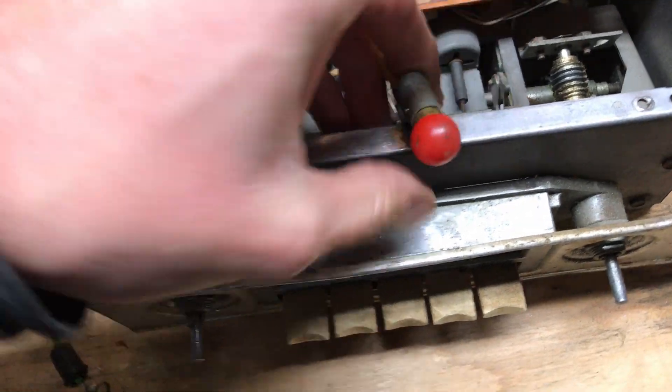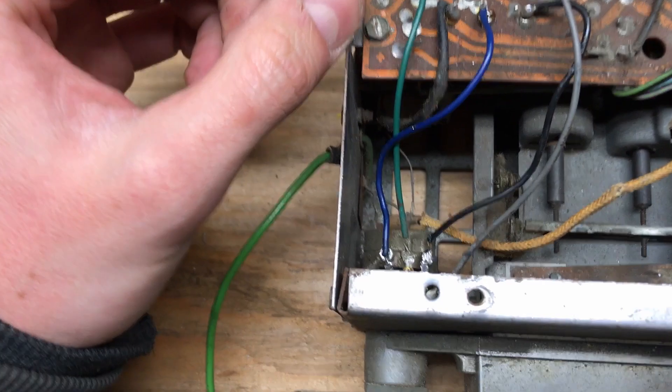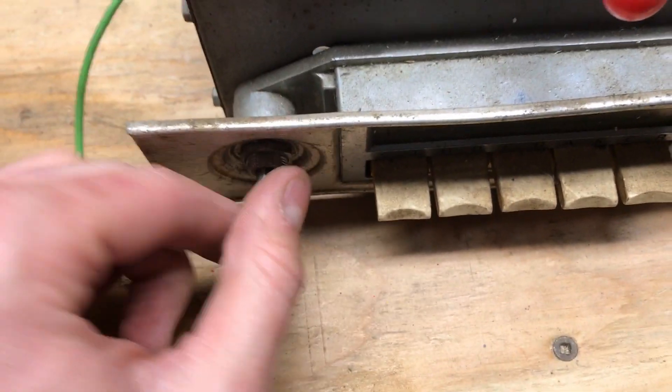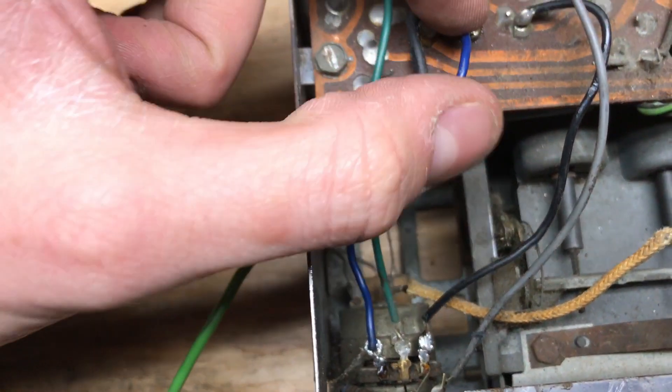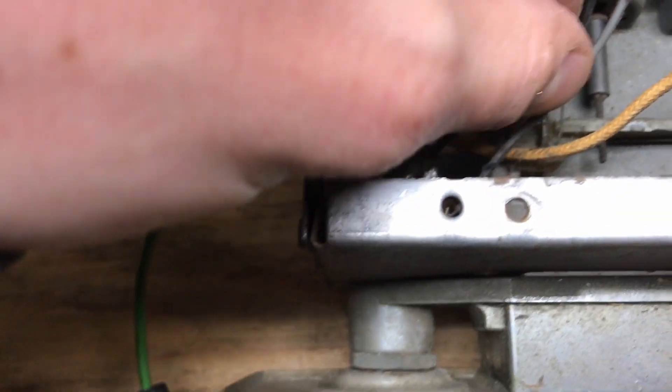I'll attach the light on the front of the chassis so we'll be able to tell it's on when we power it up in a minute. On the potentiometer for the volume side — which on this unit is the left side — the blue wire goes to the AM input, the middle is the wiper, and the black is the ground.